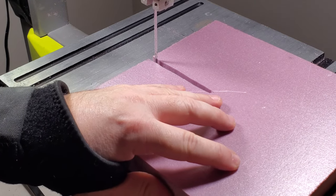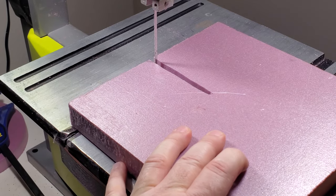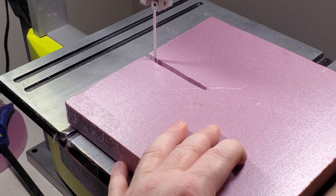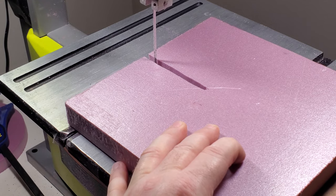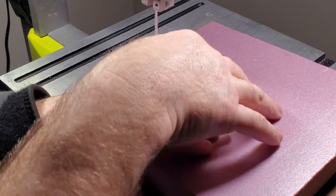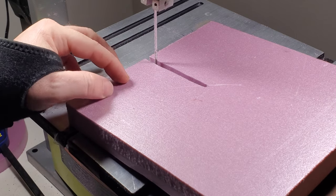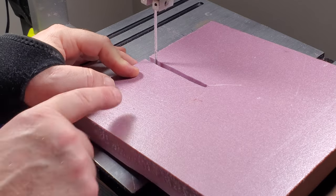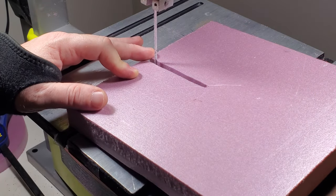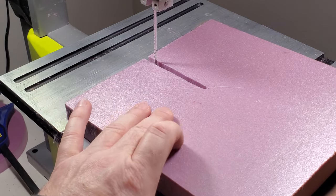Take the time lining up your pivot point. First thing I'm going to do is come in just a little bit and make sure you're lined up center on your blade. That pivot point looks pretty good; I'm just going to double check.